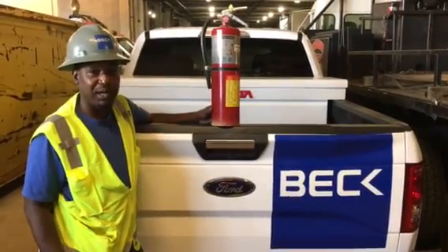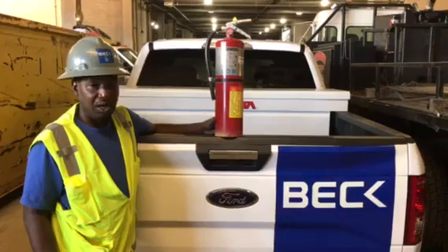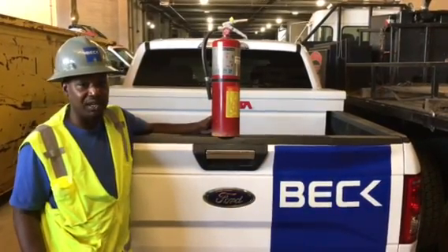Hi, my name is Jermaine Brown. I'm here with Vette Construction. We've got the Clips Tower Hotel Project. Today's subject is fire safety.